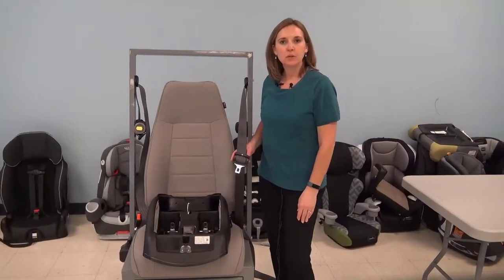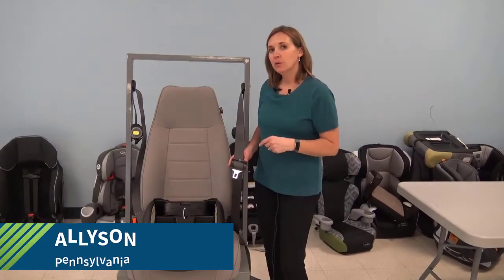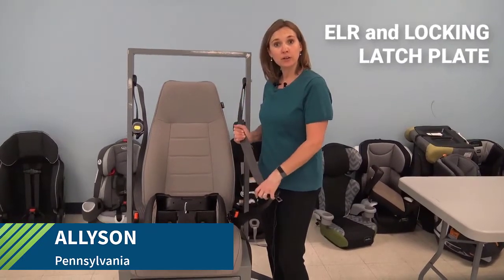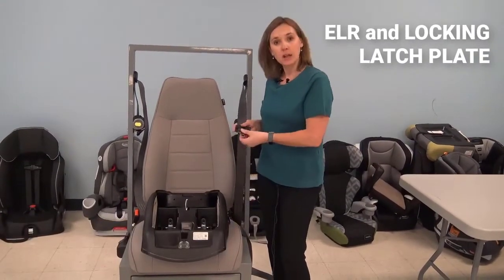Hi, I'm Allison from Pennsylvania. I'm going to demonstrate how you would install a car seat when you have an emergency locking retractor and a locking latch plate.